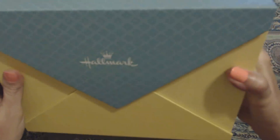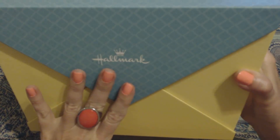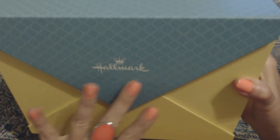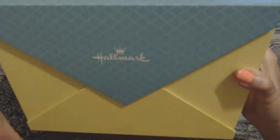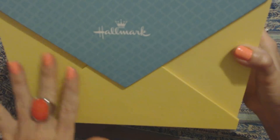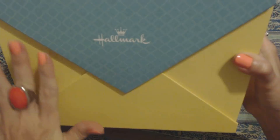Hello. It's really good to see you. Today we're going to take a look at this box of cards. We've actually looked at this before, but it's been a little while. This is a box set of Hallmark cards for various occasions. I picked this up at Costco probably about a year ago. It's kind of cute because it comes in this nice little box and it looks like a card envelope on the front.